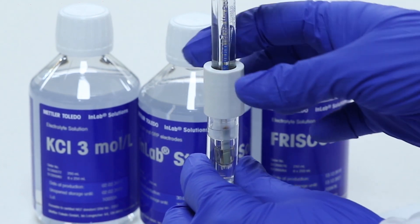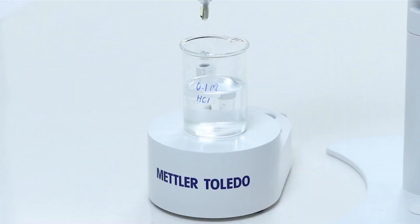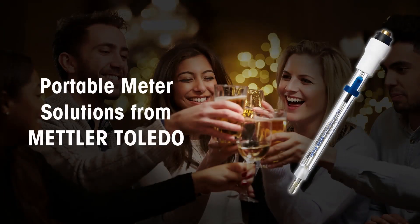In between measurements, or when the electrode is not in use for a brief period, keep it in a wetting cap filled with InLab storage solution. Regular maintenance is very important for prolonging the lifetime of the pH electrode. A reconditioning schedule in 0.1 molar hydrochloric acid is recommended, and the frequency depends on the number of samples analyzed per day and sensor performance.